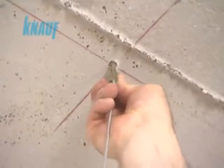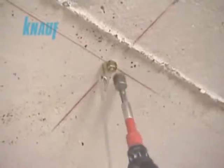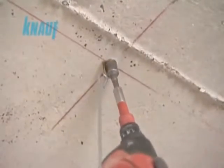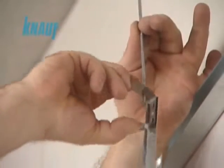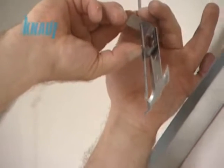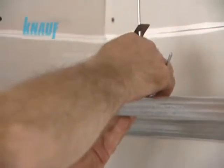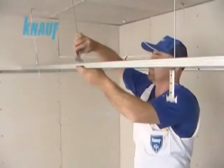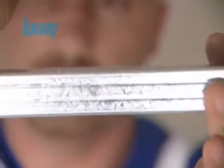The KNARF hanging wires, which carry the load of the hull system, should be attached to the sealing anchors. The upper KNARF CD channels are connected to the KNARF hanging wires with the help of KNARF rapid hangers while adjusting the sealing height.